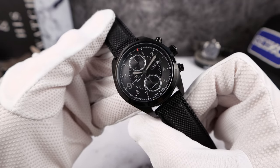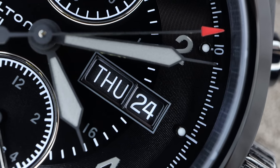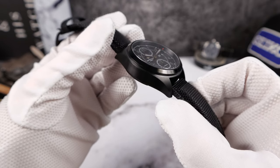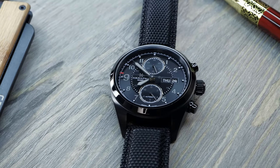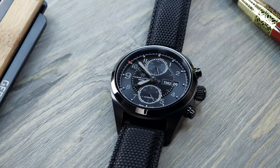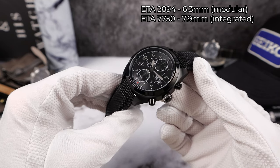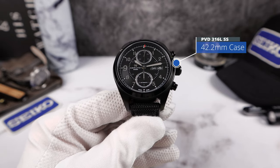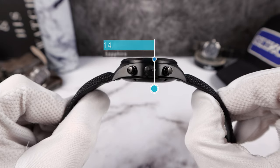Cam pushers, Valjoux base 7750 — this one is a thick movement, basically 8 mm, 7.9 mm. It's an integrated chronograph, so don't think only integrated chronographs are the thin ones like the JLC at 5.5 mm. The modular chronograph from the ETA 2894 is about a millimeter and a half thinner — something to keep in mind. But it wears great. The measurements I got: 42.2 mm diameter, 14.6 mm thickness.